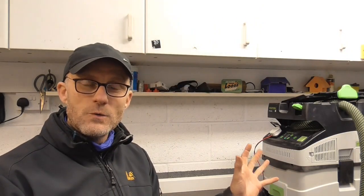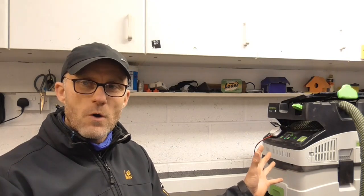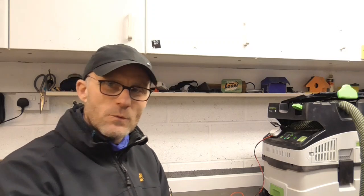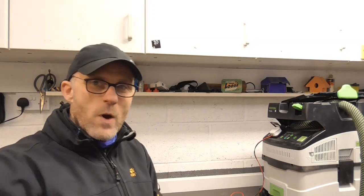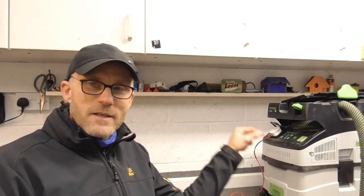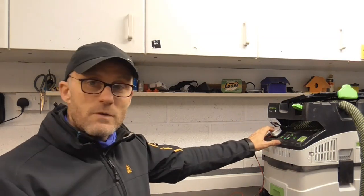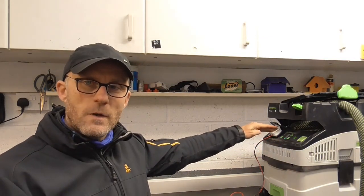There are machines that you can't do that to. I've done this for a pal who's got an earlier one of these and he hasn't got the remote control. What I noticed was every time he went to make a cut, he had to quickly dive round from where he was cutting to the extractor and turn it on. Obviously with the remote control that's much easier.